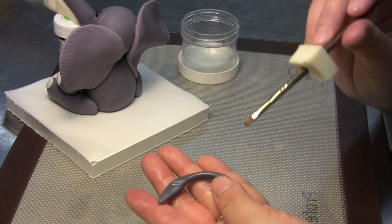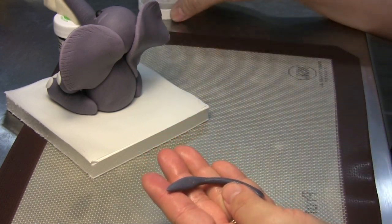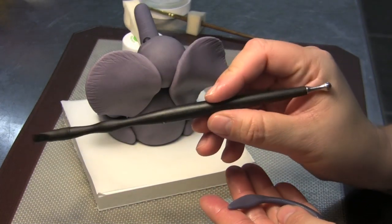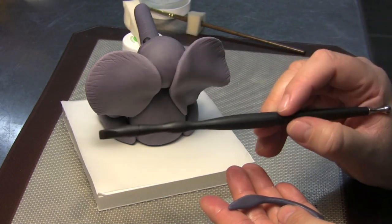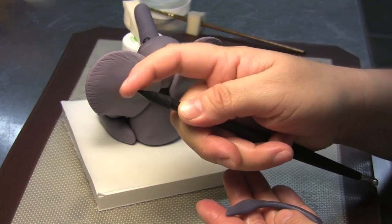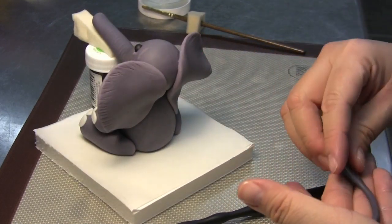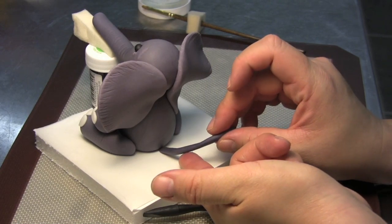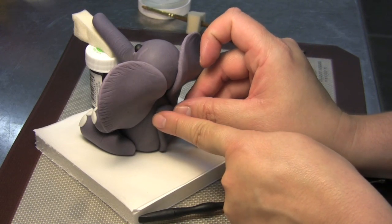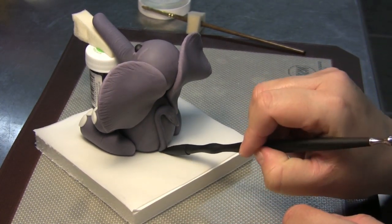Add a little bit of glue on the end that's going to go underneath the elephant's butt. I like my medium-sized ball tool by Sculpey Studio — you can get these at any craft store like Michaels or Hobby Lobby. It has a rubber edge that bends and is straight, and you'll find a million uses for it. Place the little tail right on his butt, press it up against the body, twist the tail, and then take the straight edge and press it underneath the body.